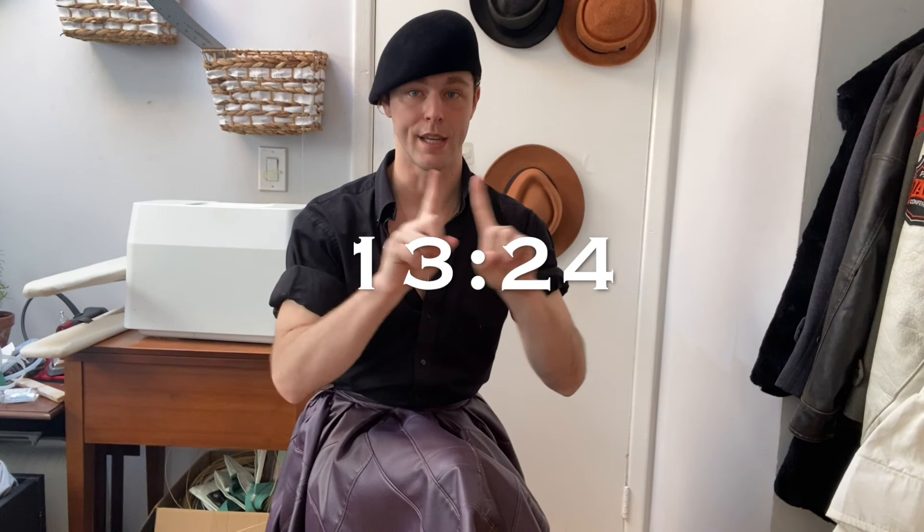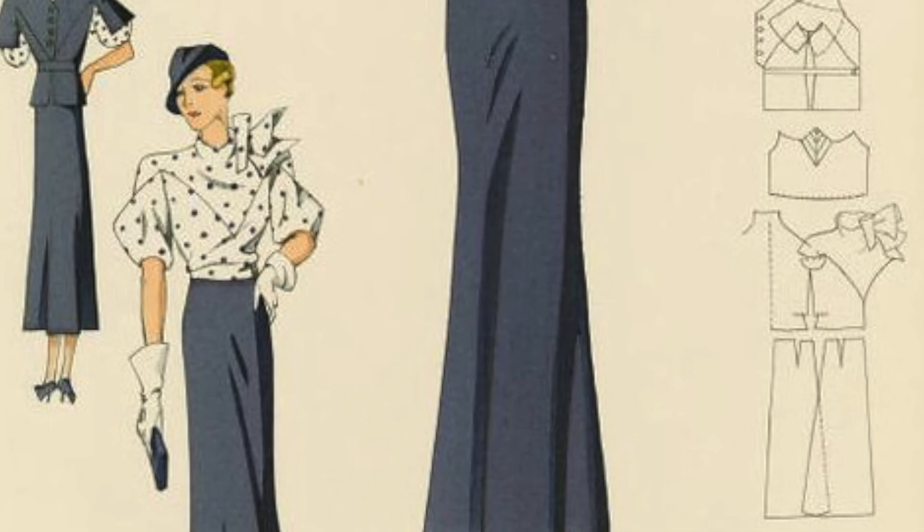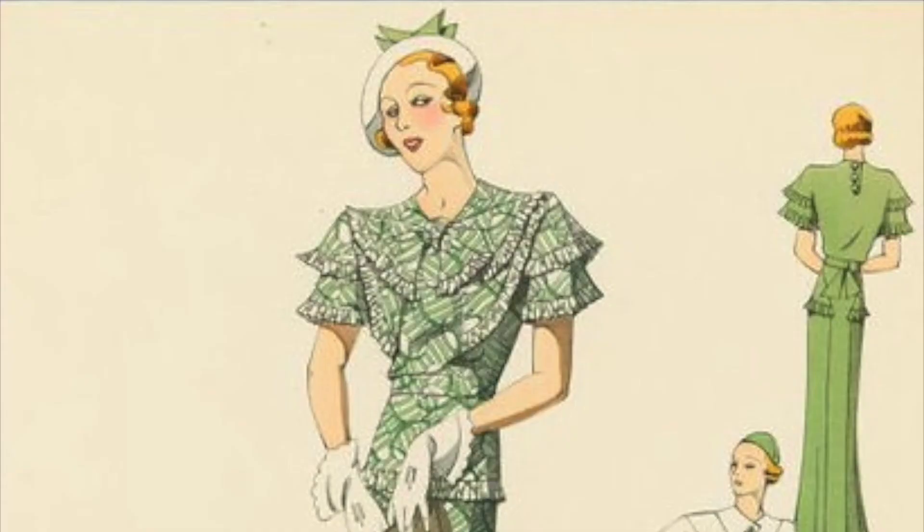Fair warning: I will be using some terms in this segment that some might find triggering, such as pansy, female impersonator, and fairy, as well as other terms used to describe particularly queer men of this time period. If those make you uncomfortable, please skip to the timestamp to continue watching the construction of the dress. In terms of fashion, the body ideal popular in the 1930s was not the hourglass silhouette we tend to laud today — they were very much about broad shoulders and trim hips, the idea being to seem very long and trim, as can be seen in the fashion illustrations of the day.